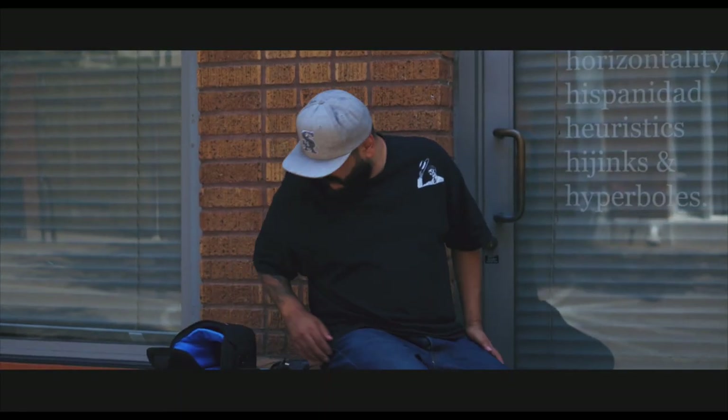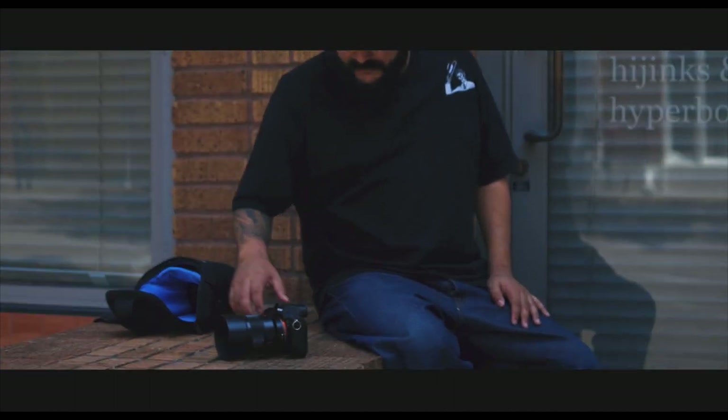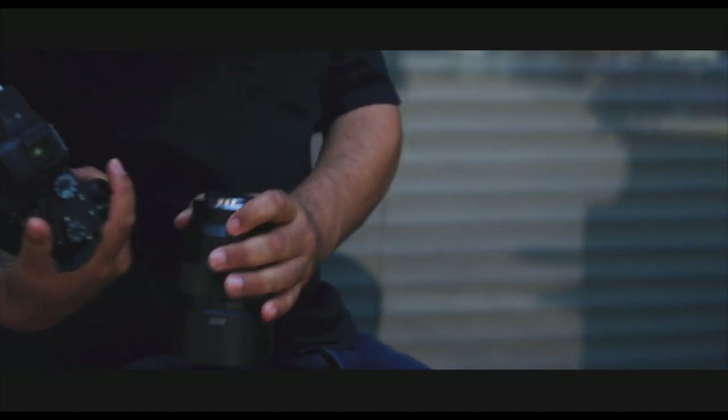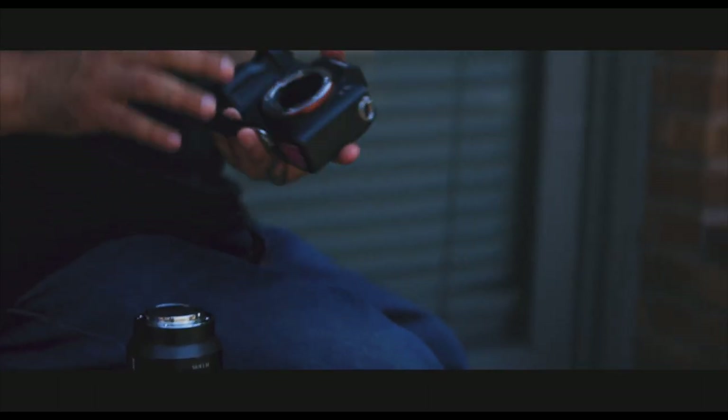From the beginning I was always into artificial light — I've never been into natural light. Most people are scared of artificial light; it's a learning curve they just don't jump into. But since I already didn't know what I was doing, I was just stepping into another arena of things I didn't know.